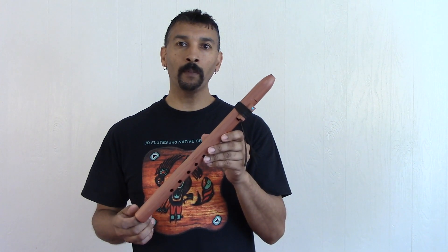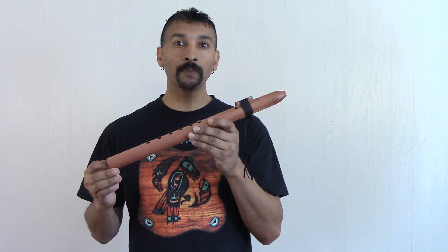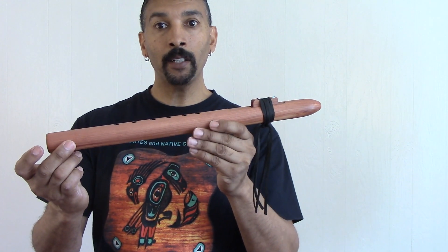This one here is my affordable flute design. This flute is in the key of A, tuned to 440 Hz, and it's a middle tone flute. It has been produced with aromatic cedar.